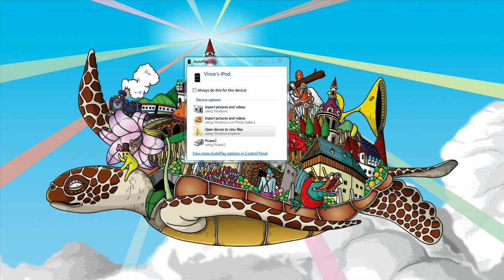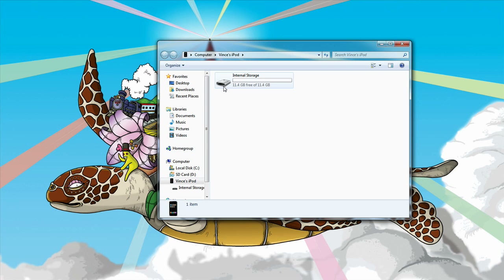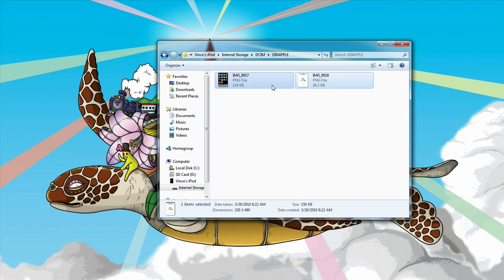Your computer will detect it as a camera. All you have to do is open the device to view the files. Click on Internal Storage, then DCIM, then 100Apple. Here are the two screenshots I took with my iPod touch.